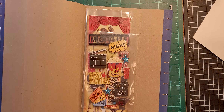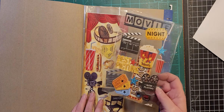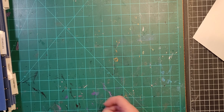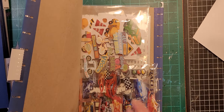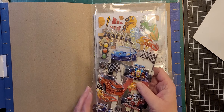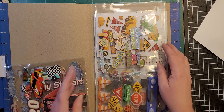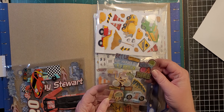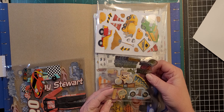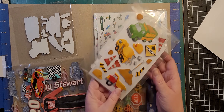I've got 'Movies' — just movie-night themed, a couple of sets, not a whole lot going on there. Then 'Vehicles' — I've got race cars, a Tony Stewart set. I don't follow racing, but anyway, this is a bike riding one — like learning to ride your bike — and got construction vehicles and tools.